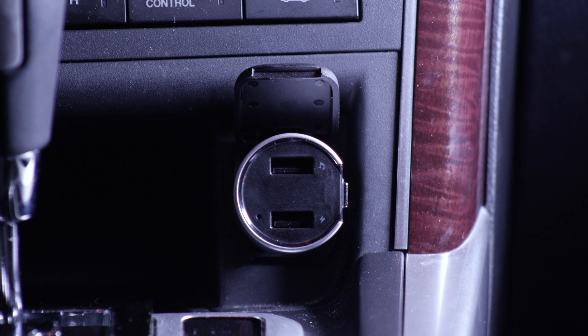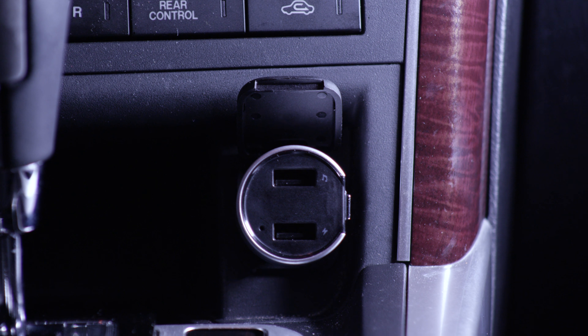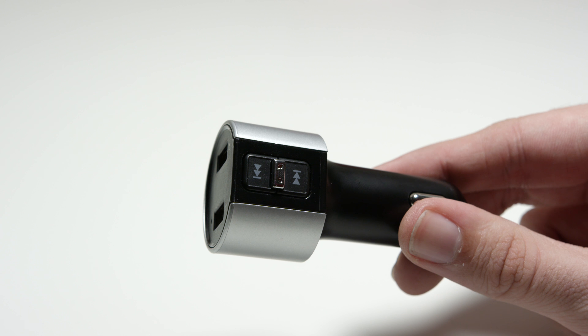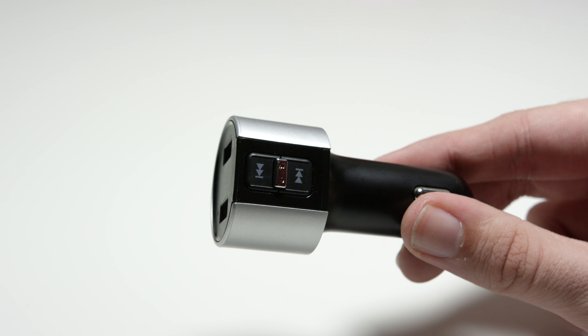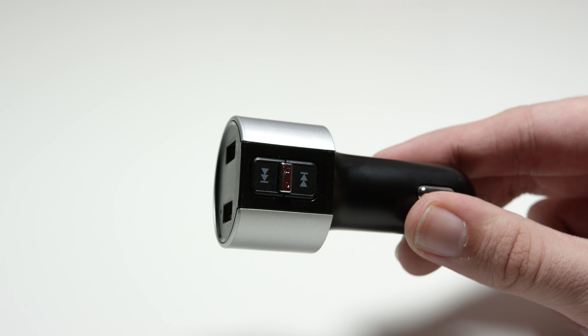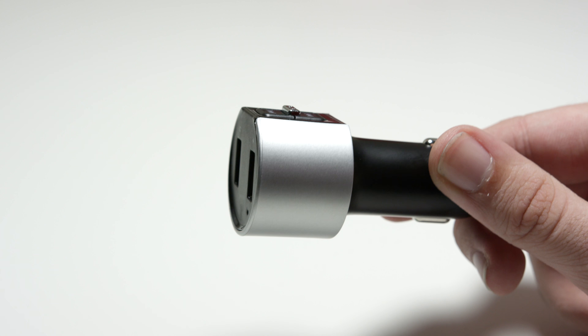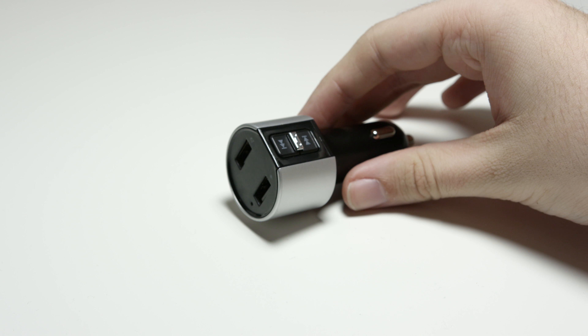My car does not have a USB port at all to play music from my phone, so this is a really great option for any car that does not have that feature. You can also pick up calls with it using the button that also works as pause/play, so you can use the microphone and get calls. If your car does not have this, I highly recommend it, and I'll drop a link to it down below.